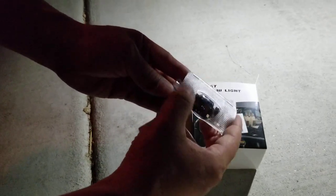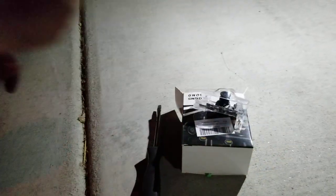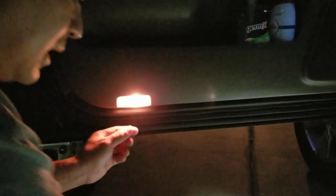They look like these — they're projector lights. If you look at the stock light, it looks like this. It's this ugly yellow.